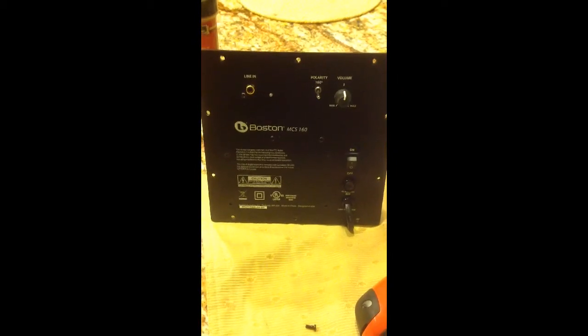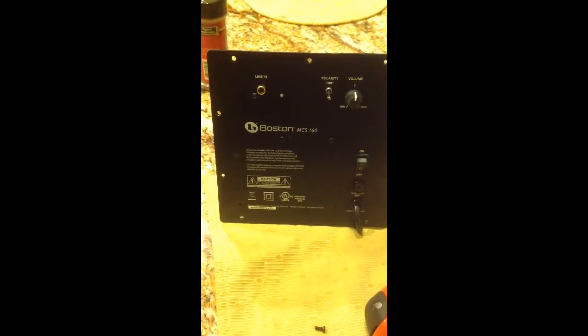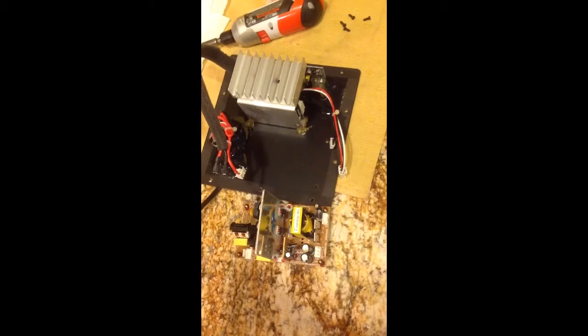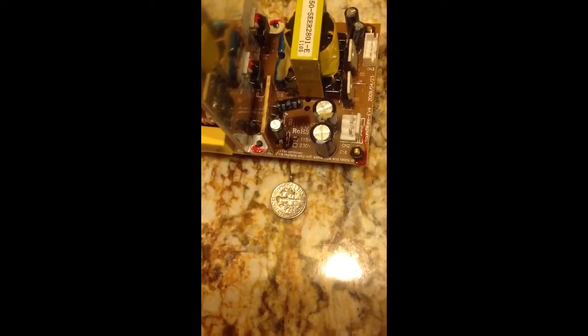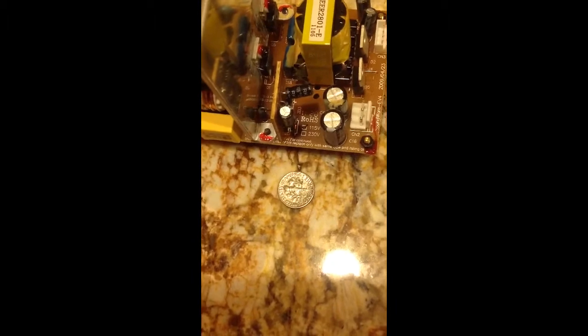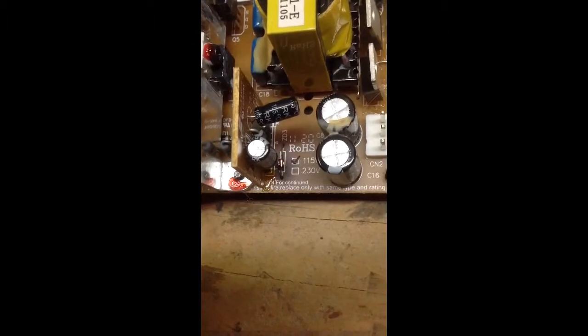The four screws holding the board are now removed. The board is now removed from the front plate. This ZD3 diode is really small — that's the ZD3 diode that needs to be replaced.